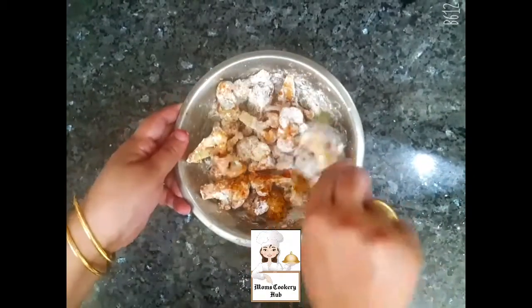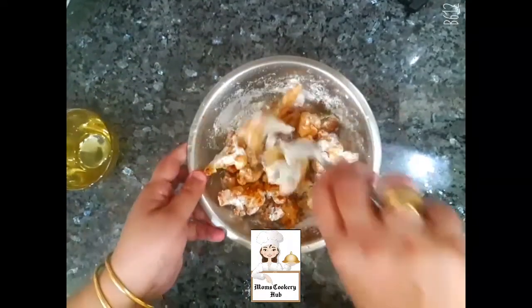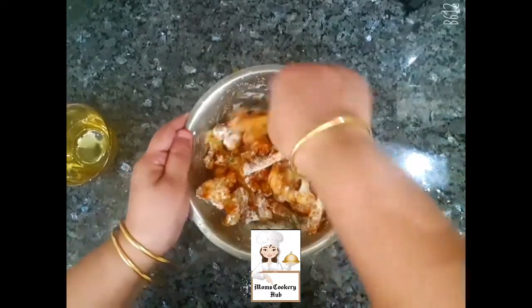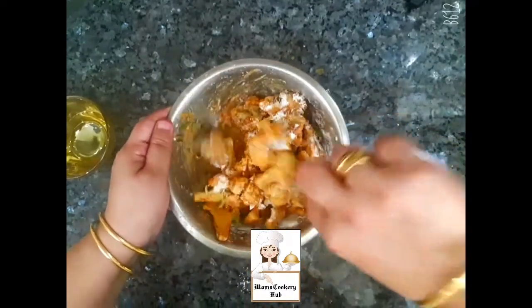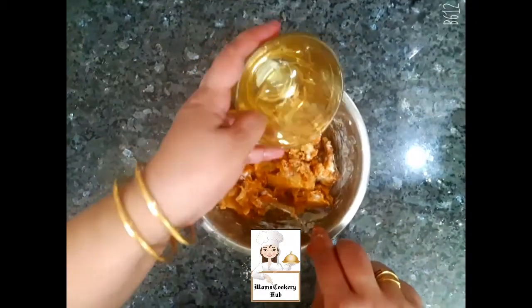We will add a little bit of the batter. We will add to the batter.